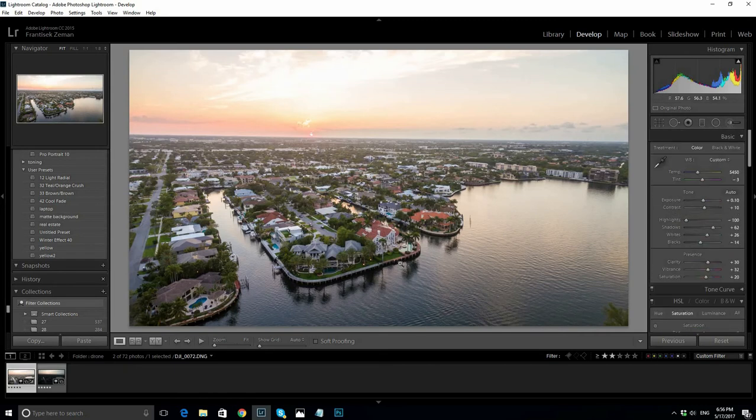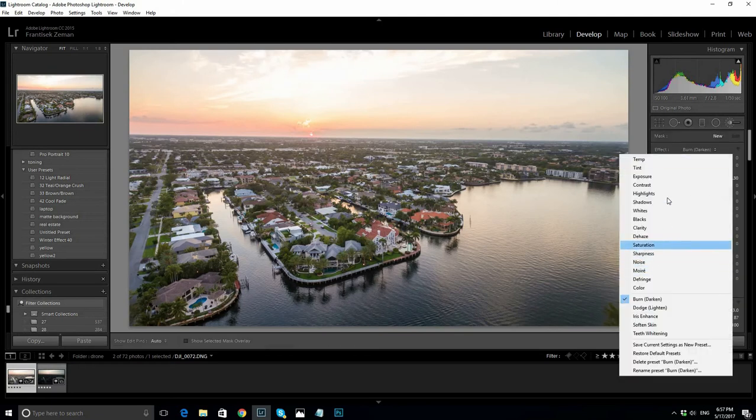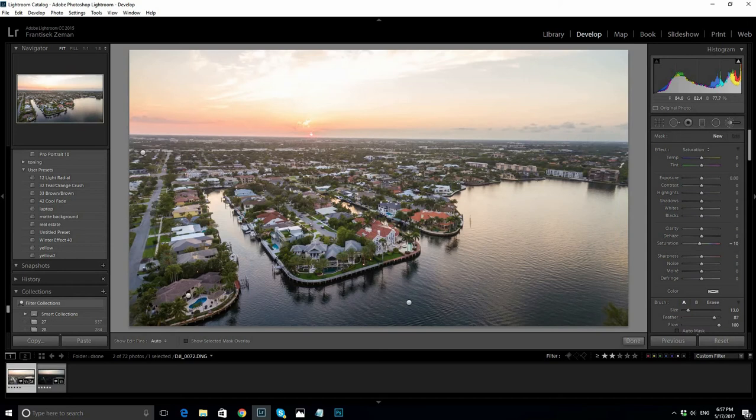Now it's time to pop the highlights and shadows a little more. Select the Dodge Adjustment brush and brush over some lighter areas — a little here and a little here. Do the same with the burn brush, especially around the horizon area where it looks a little hazy. With the saturation brush, I'll add a little more color to a few areas, like here on the water.